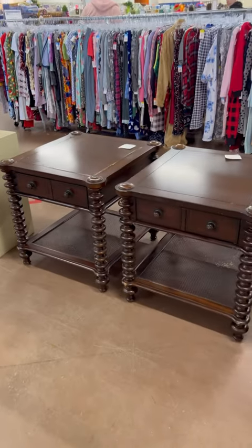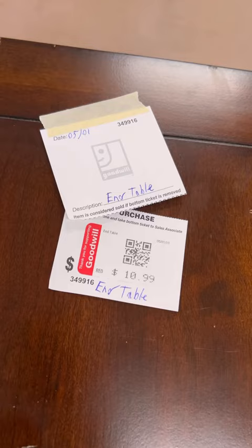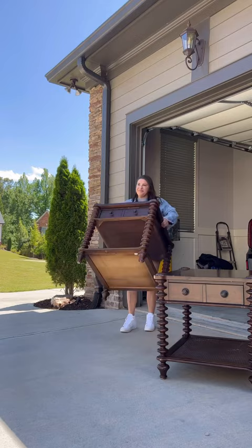I scored the furniture deal of the century. I found these two amazing bedside tables for $10 each at a Goodwill, so of course I bought them home and got to work.